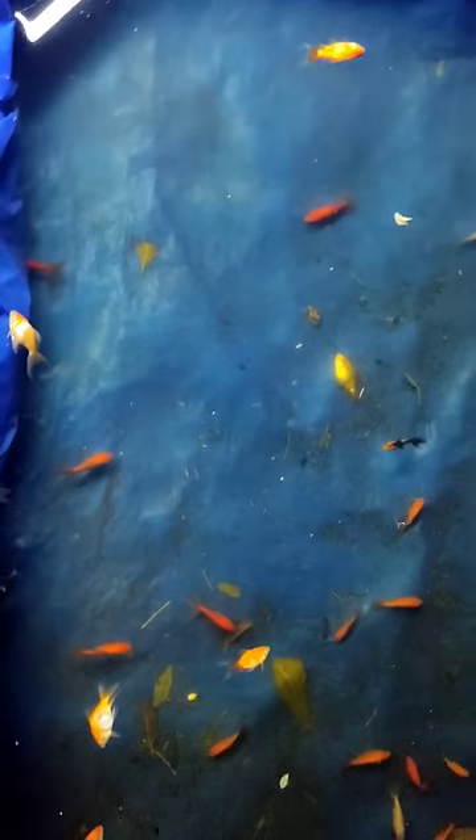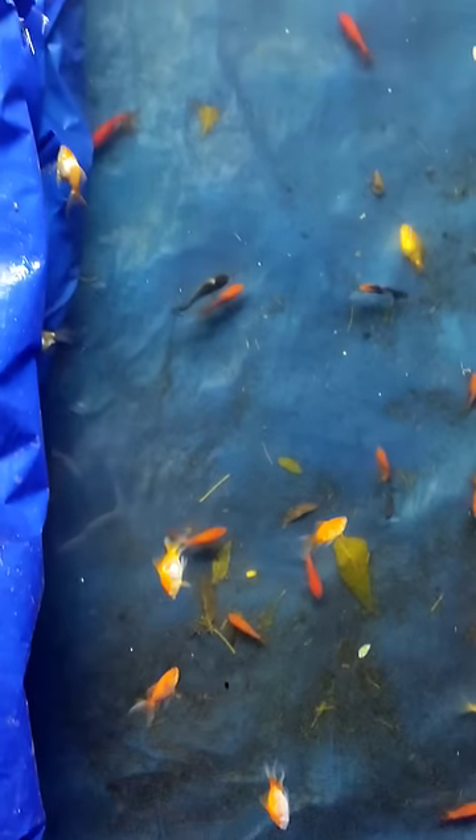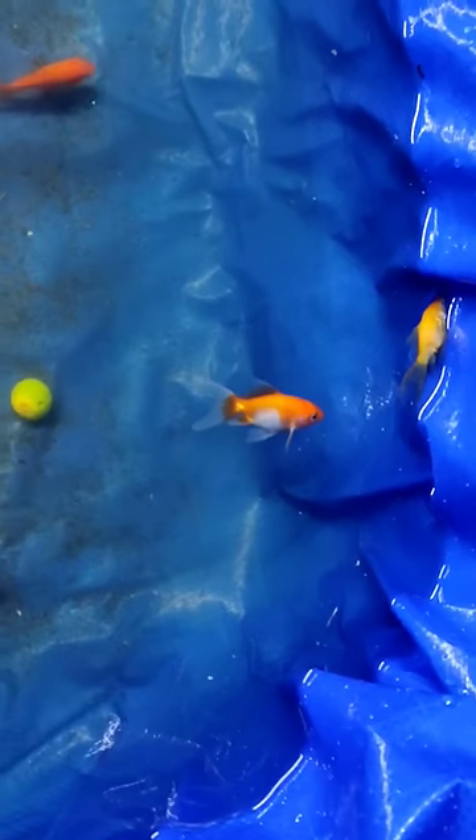There are a lot of goldfish in me. I have only bought 50 goldfish in the store.